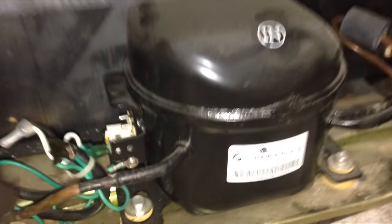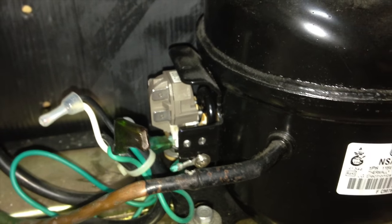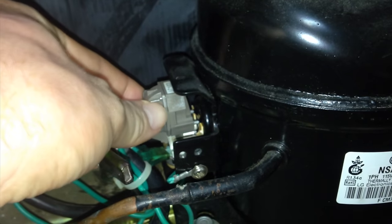So this is the back of your fridge. If you look down here below and open it up, you will see this. The part that you want is right here — that's where we're gonna make the changes. The old one looked exactly like this.